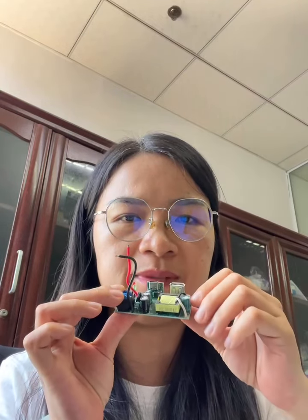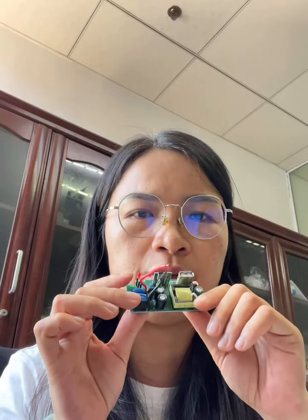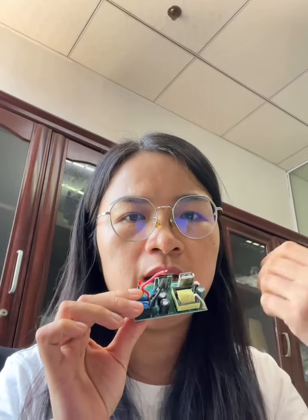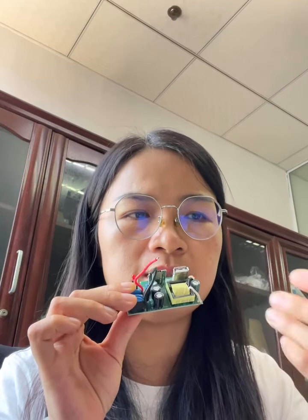We can give you customization and also some solutions for different products, like the power supply, the power adapter, the charger, the power socket, and the LED working light or CCTV camera — so many things related to this kind of board.